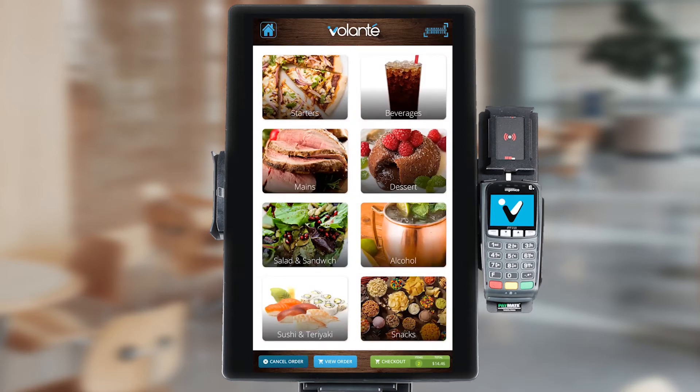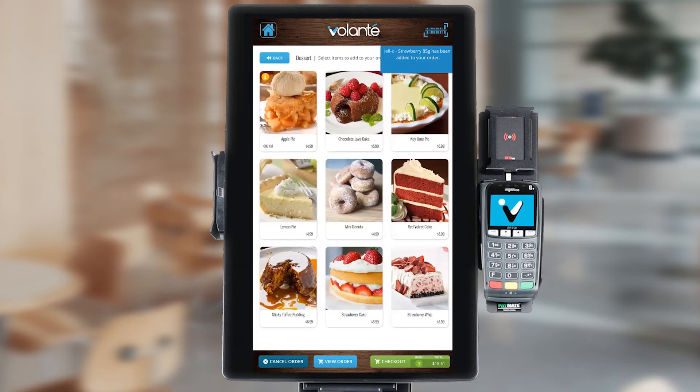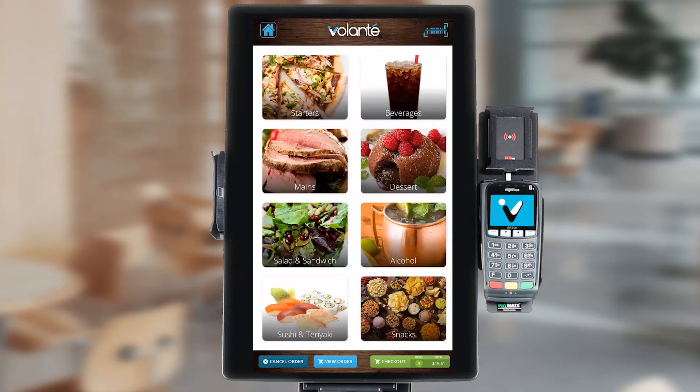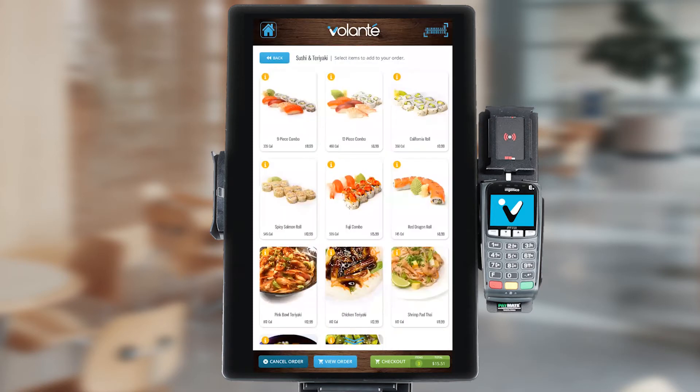The barcode in the top right hand corner is just an indication that we can scan barcoded items at any time. If we touch on this, we get the same message appearing on screen, and we can go ahead and scan in a barcoded item. I'm going to go ahead and hit the back button. From this screen, we can also see additional items that may have some properties on them. Any item displaying an eye in a circle when pressed will show us additional information, as we can see on this piece of sushi.